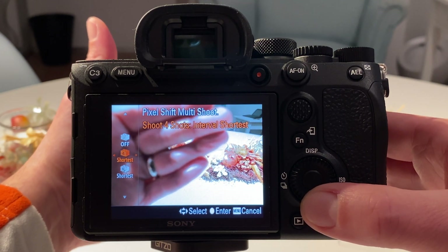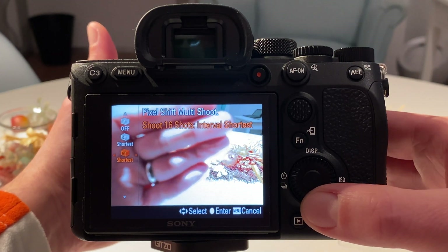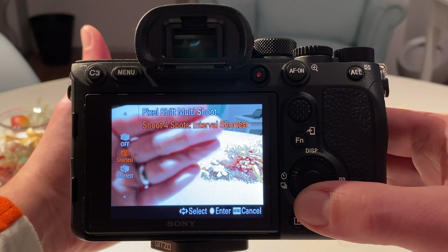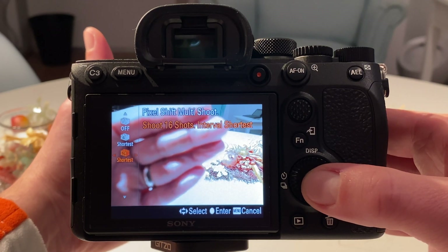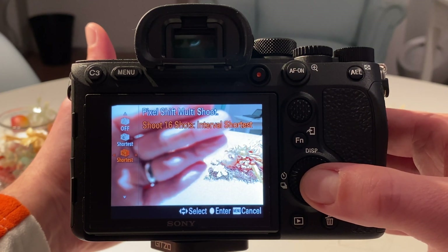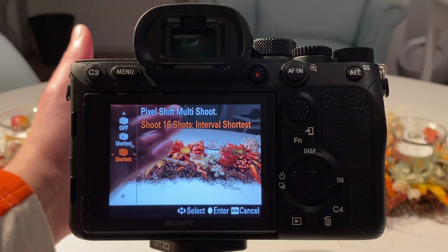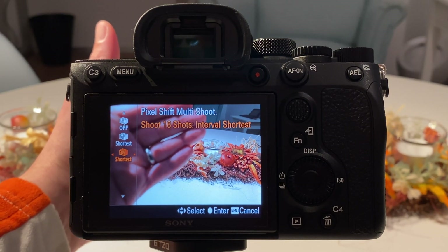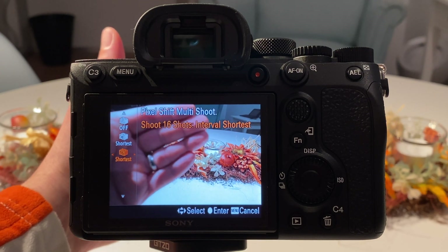I take the shortest interval because that is typically the least disturbing to the scene. Changing things in the scene is not relevant here since we have a static subject, but if you shoot out there in the city this might be relevant. Let's do the 16 shots immediately and see when we compare the results if we notice a difference. We are now in 16-shot multi-shooting mode with pixel shift and the shortest interval.